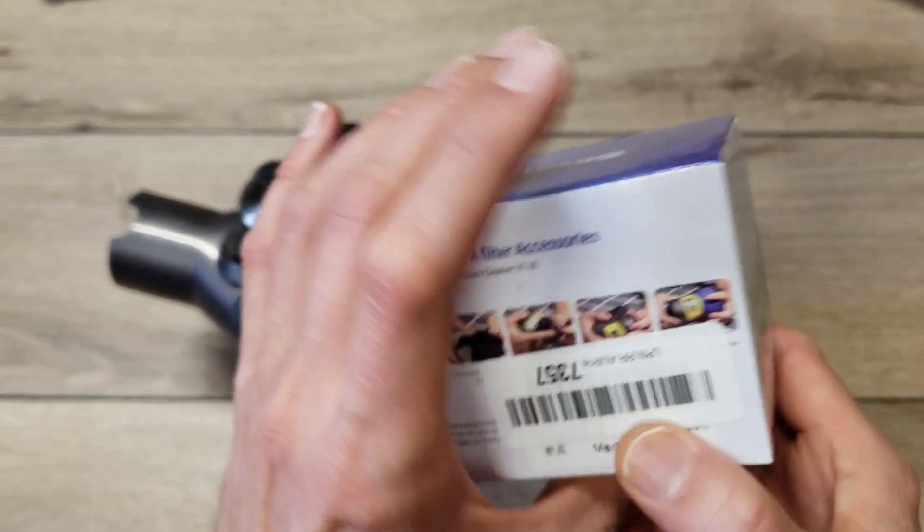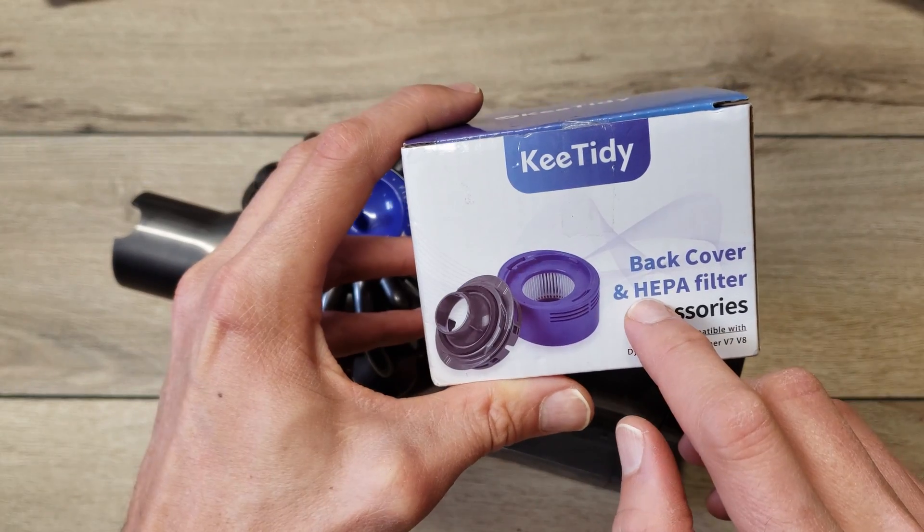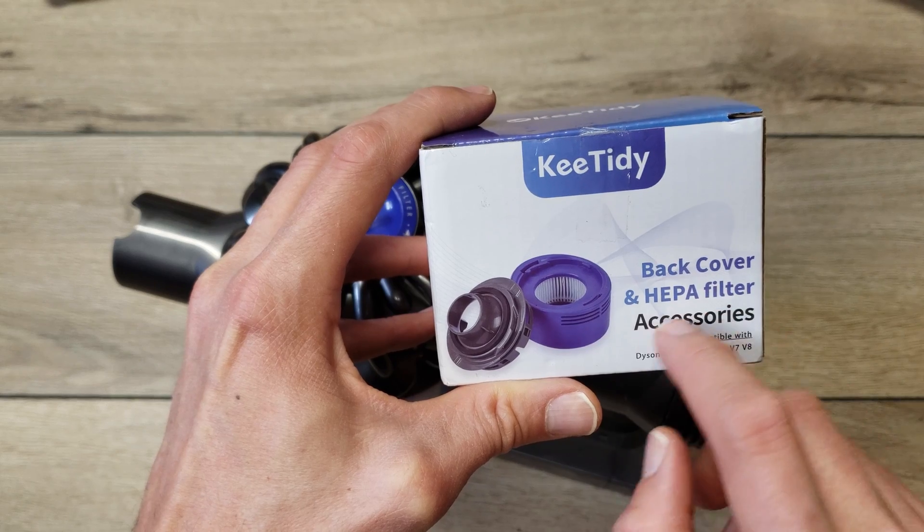You should question whether this HEPA filter is certified or not — it's probably not certified. They probably just claim HEPA. But you can always get an official Dyson HEPA filter to fit on the back cartridge.